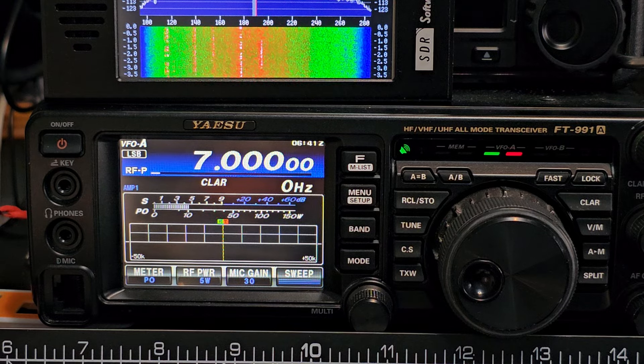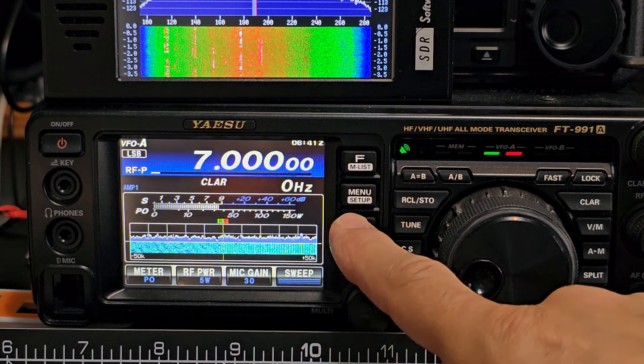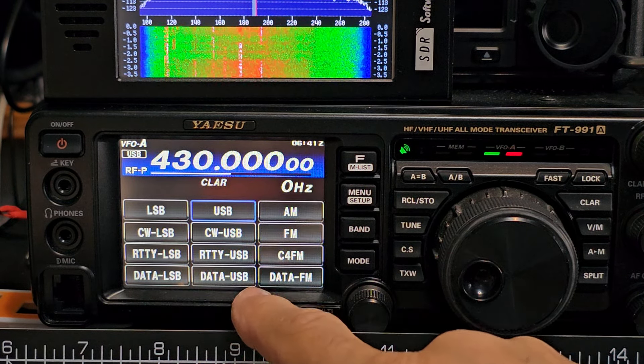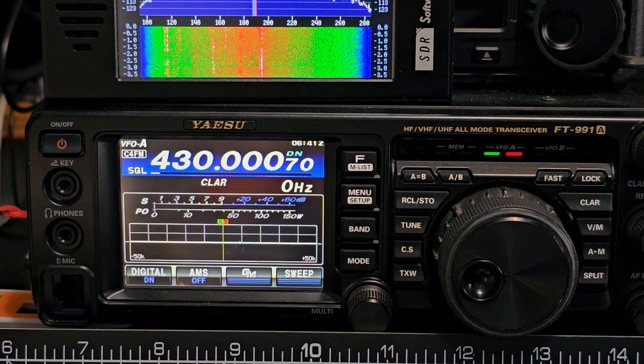When you turn it on and off now it will say Mzero FXB. It will also allow you to transmit on C4FM. Go to band, then select mode C4FM. Bye for now — 7.3.